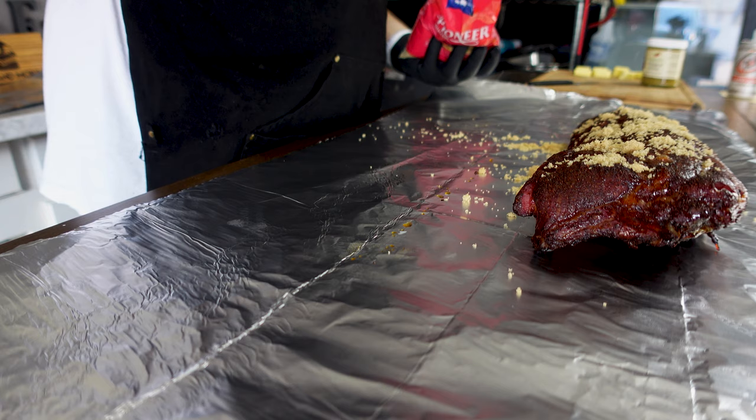These are going to take about another 20 minutes or so and the glaze should set nice. You want to be careful not to burn the sauce — it's easy to burn it at this stage. So I'm going to get these back on the smoker.